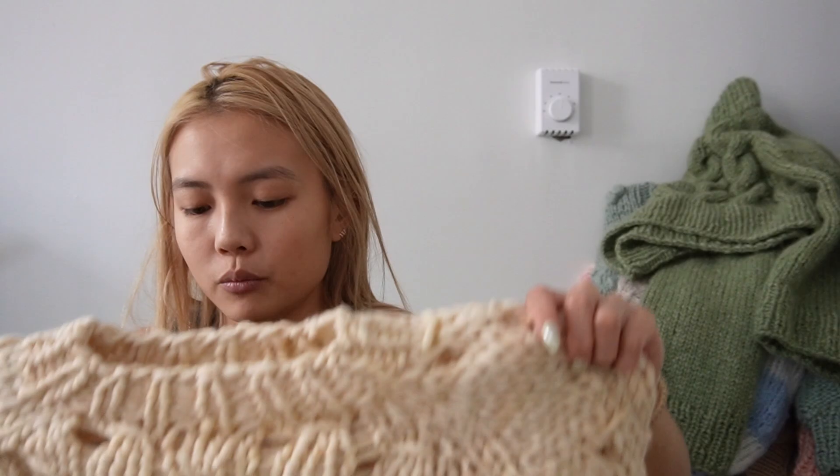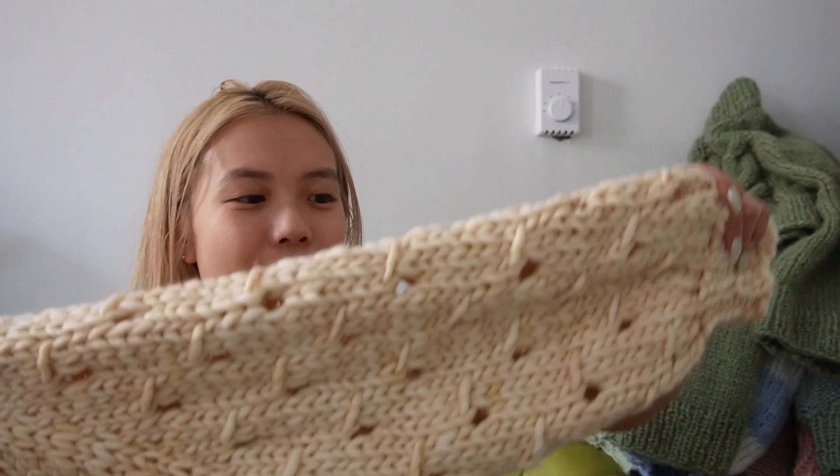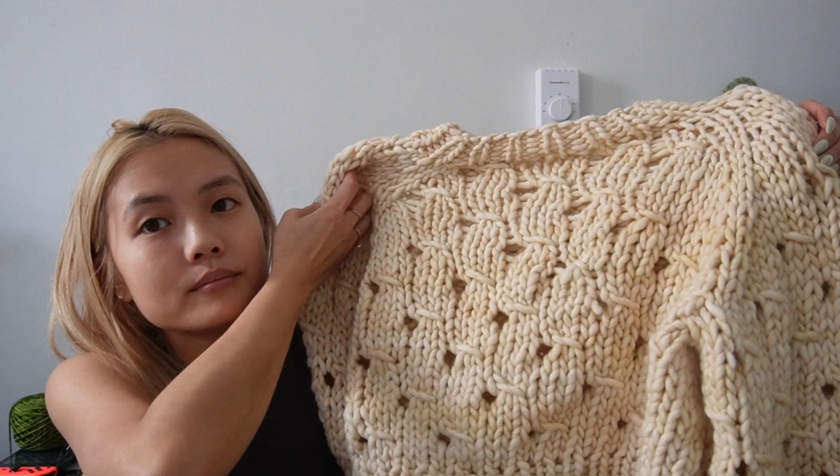I actually knit this next one in like six hours and this is what reignited my love for super chunky yarn. This is my Chunky Little Things sweater — the chunky version of my Little Things sweater. It has a really fun texture and it's in Malabrigo Rasta in Ivory. I finished it then immediately wore it to work and somebody told me it looked like quinoa — and I was like, you're right. I really love Rasta.